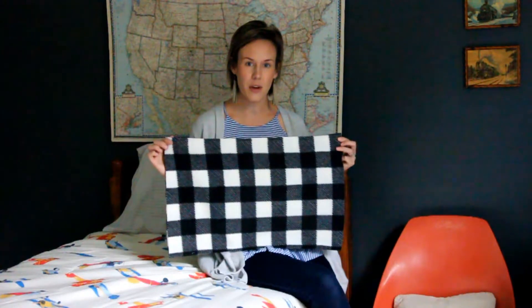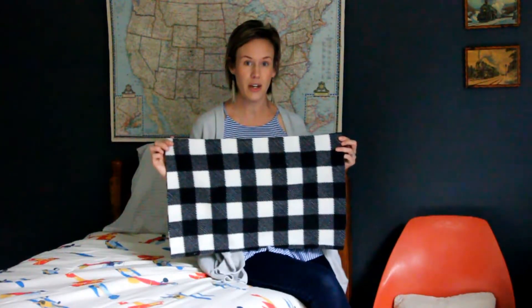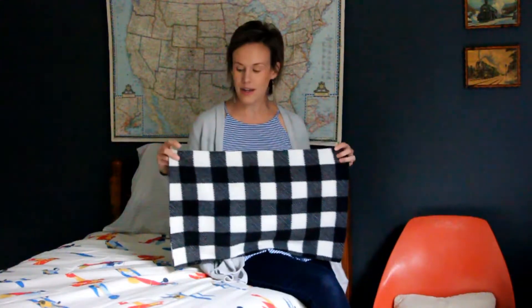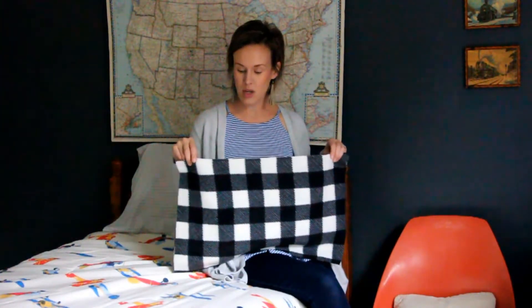For this pillow, I'm using fleece that I found at Walmart for under $5 a yard. All I have to do is cut it to the shape and size of the pillow that I want. I need to consider how long I want the tassels to be at the end — I'm going to be tying those, so I'm cutting a little bit extra to leave room for that.